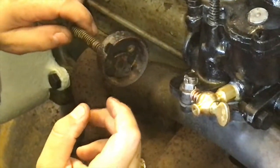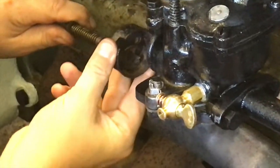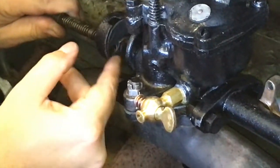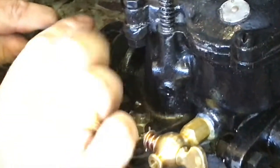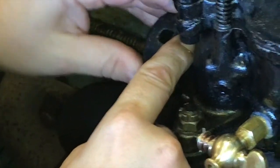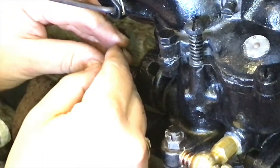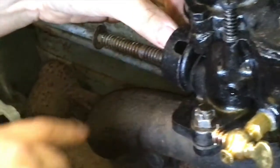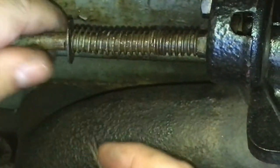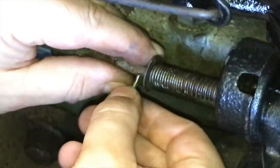We have the friction disc in here and now we're going to try and get this cap reassembled back onto the carburetor. The stud on the carburetor is going to go through the friction disc and then match up with the cap. That is back in place. We're going to put our washer and nut back on, and then put this cotter key back in place to hold tension on this spring.